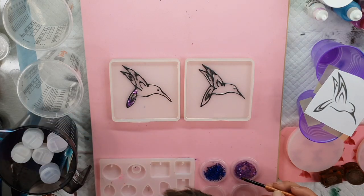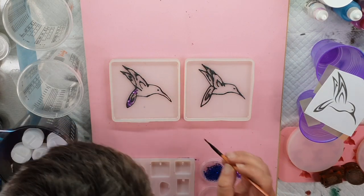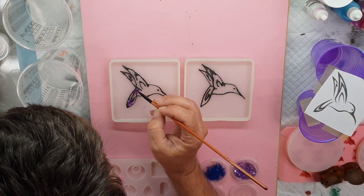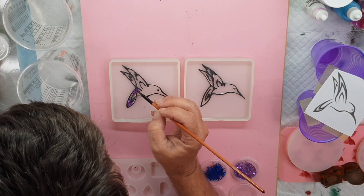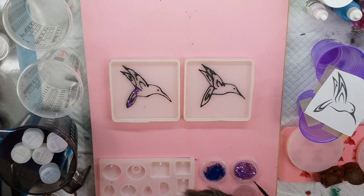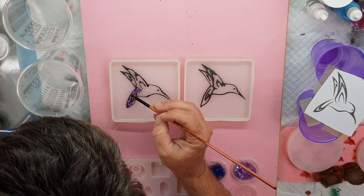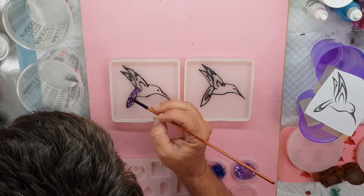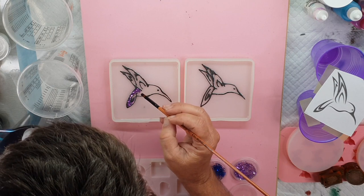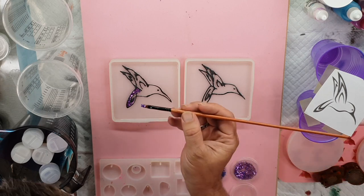I'm trying to use pretty hummingbird-y kind of colors. I actually have never seen a hummingbird in real life, so I'm just going by what pictures I see on the internet. My mum loves hummingbirds and I think she's going to see this video probably before she actually gets given this as a present. I can't really say we won't let her know because I know she watches my videos, so we'll pretend that she doesn't know.